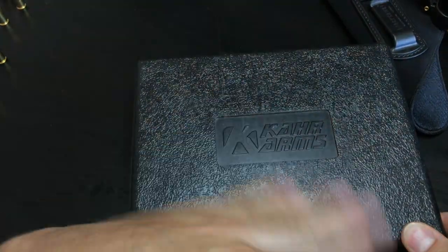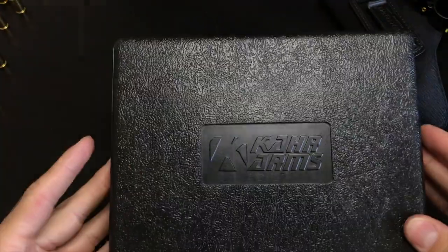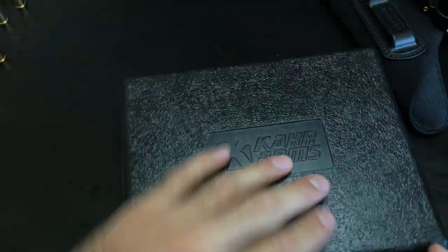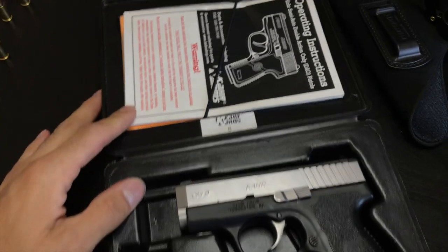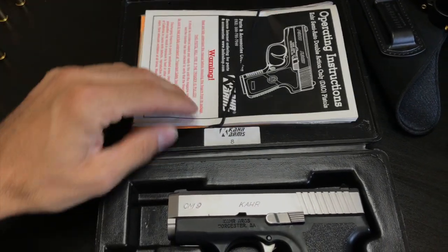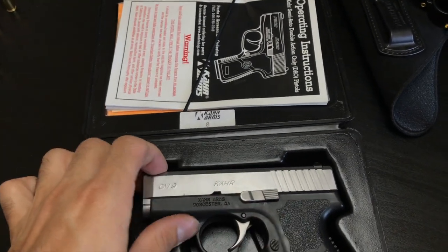The CAR CM9 comes in a polymer hard box — it's eight by six, eight inches long, six inches high. Inside we have an instruction manual, the gun, and two magazines.